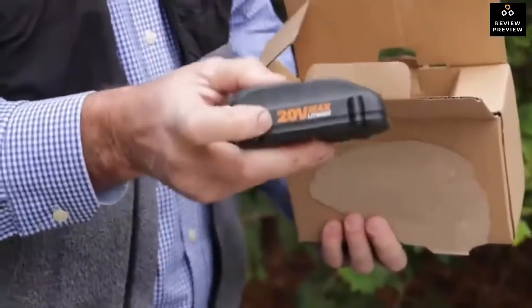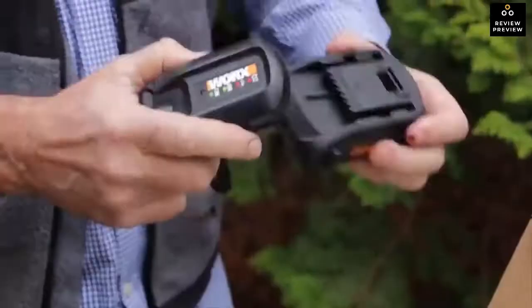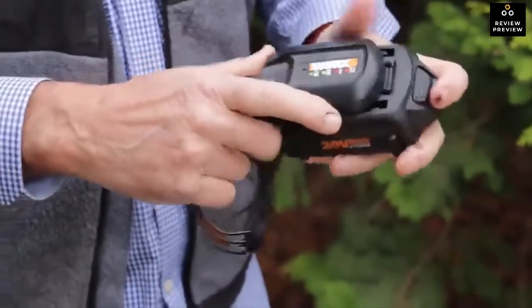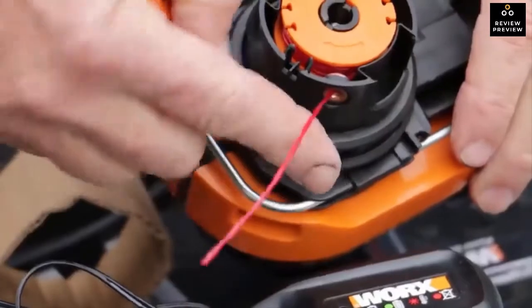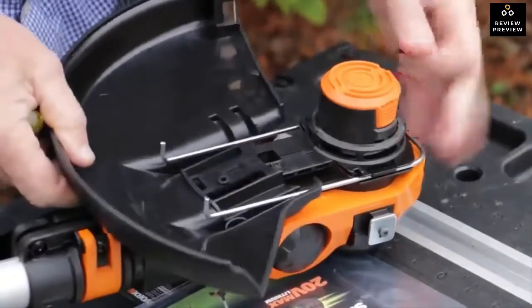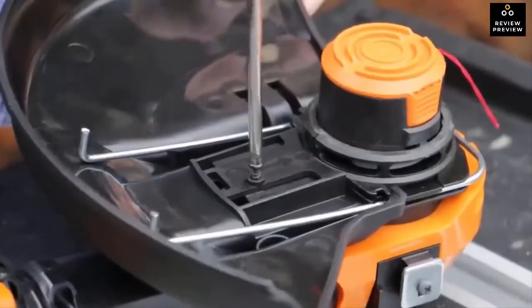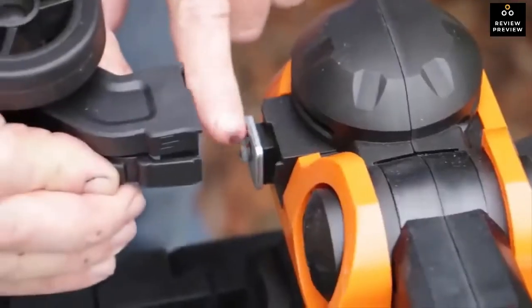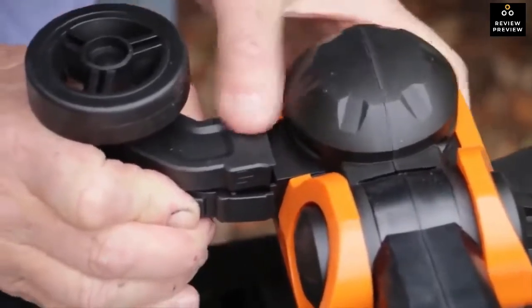The GT 3.0 comes with two 20-volt max lithium batteries, a battery charger, and a trimmer spool of .065-inch diameter line. You get a safety guard, which is easy to install with one Phillips head screw. You also get support wheels for the edger and they snap in place.